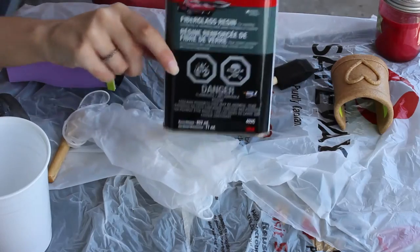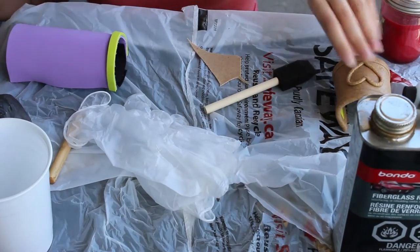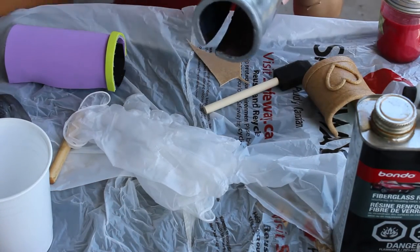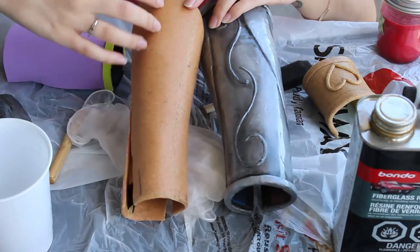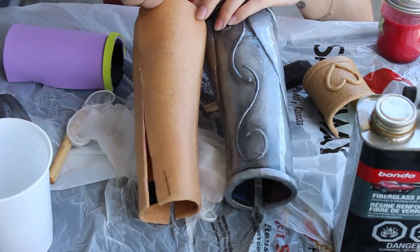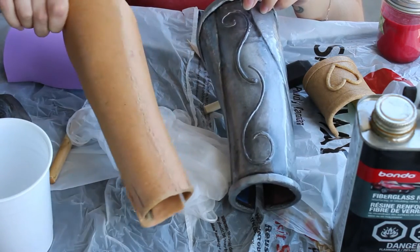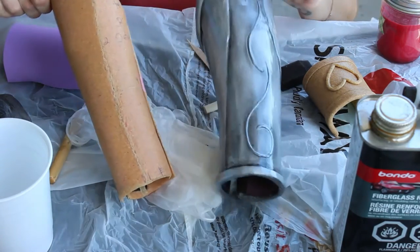Hello everyone. Today I'm going to show you how to use fiberglass resin to give your worbla a nice smooth finish with one coat that usually does not require any sanding. As you can see, the nice bumpy texture of worbla takes a lot of priming with maybe gesso or wood glue or a couple other techniques, but not many people use fiberglass resin.